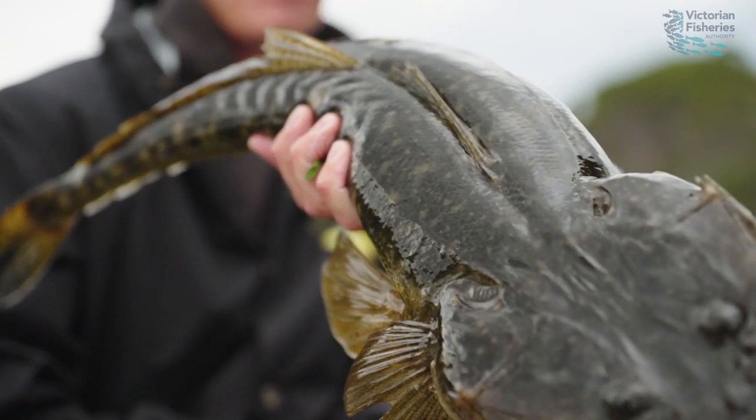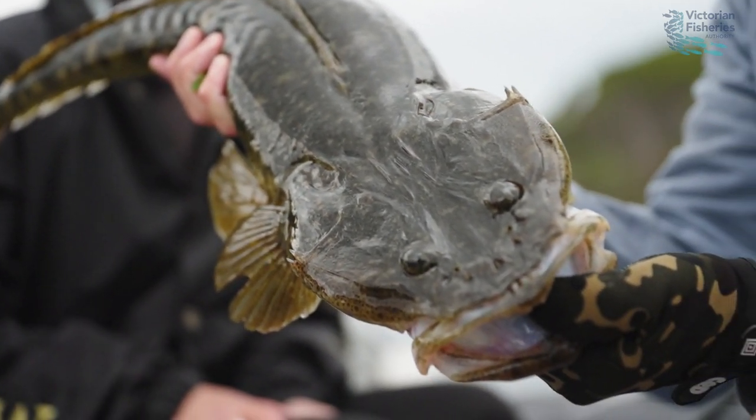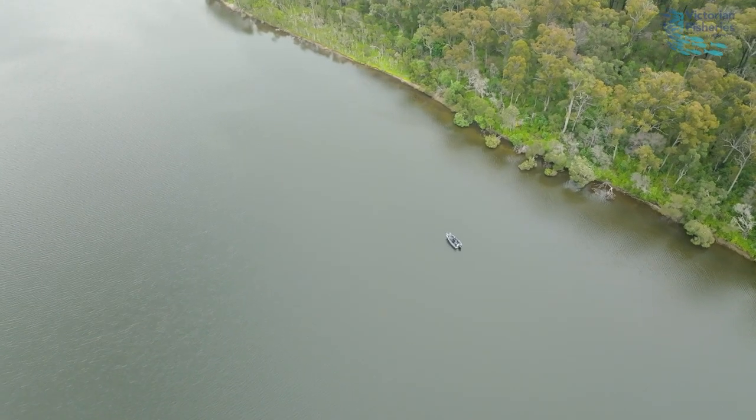Dusky flathead are without doubt one of the most popular targeted recreational species in the country, and here in Victoria we are so lucky that our fishery is going from strength to strength. However, for our fishery to continue we need to look after those big breeding female flathead. That first of all comes in a slot limit — any fish over 55 centimeters must be released, so that those fish can grow, reproduce, and repopulate our estuary system.